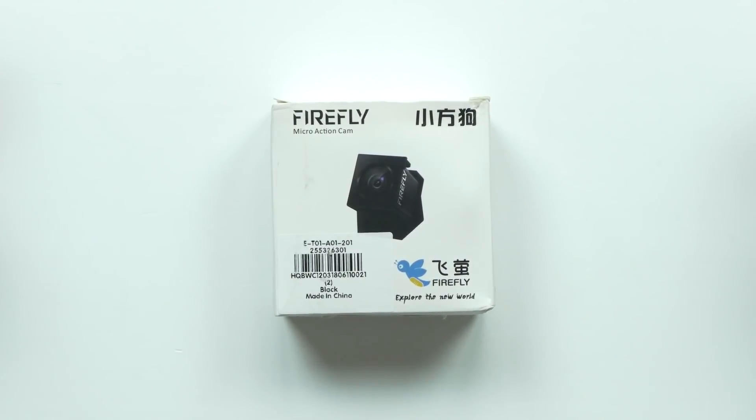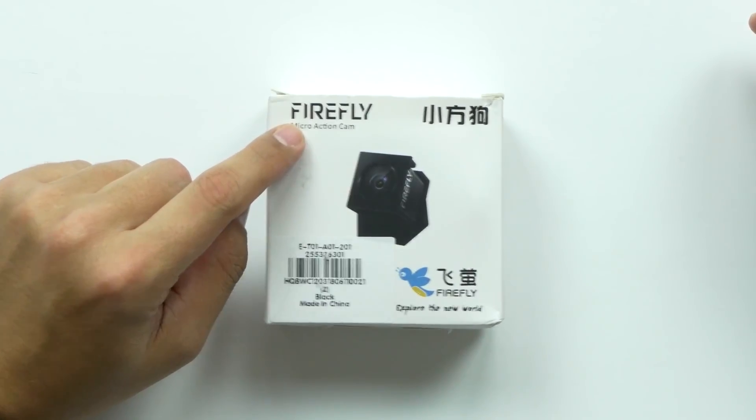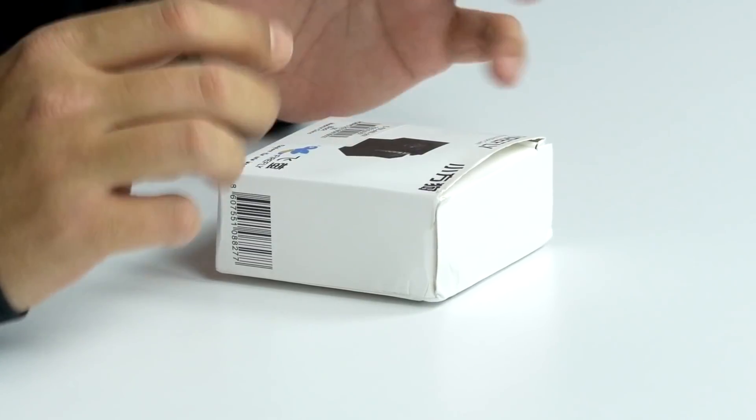Welcome back to Unboxed Junkie, my name is Matt, and today we're looking at an extremely tiny micro action cam. This is the Firefly by Hawkeye. They're saying that it shoots 1080 at 30 frames per second, which sounds really good, but for something so small and something I've never heard of, I have my doubts.